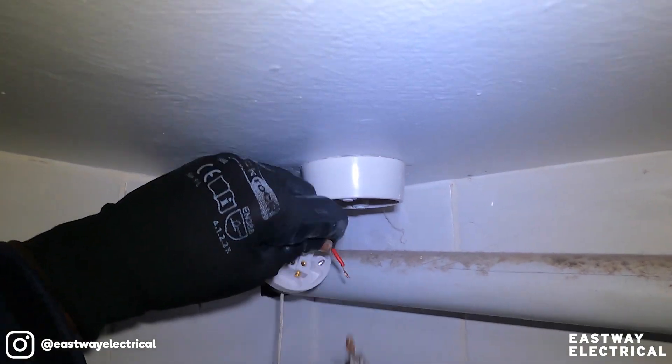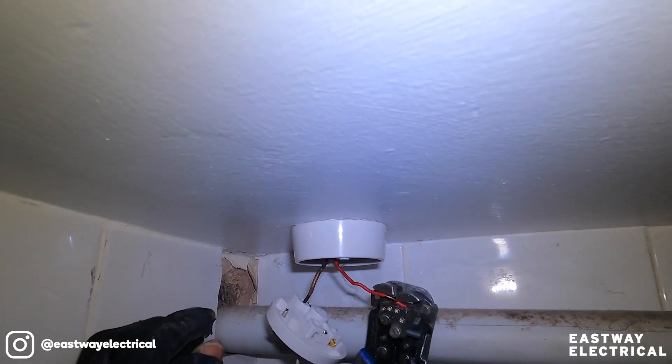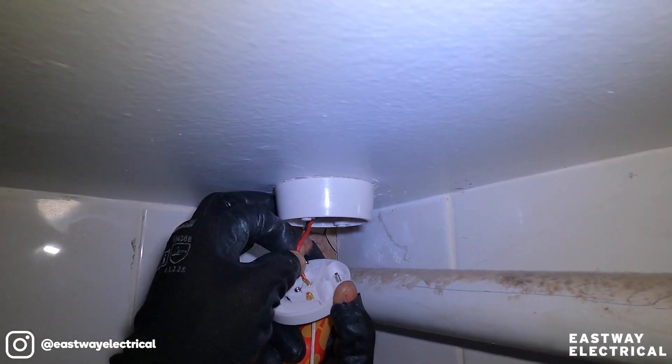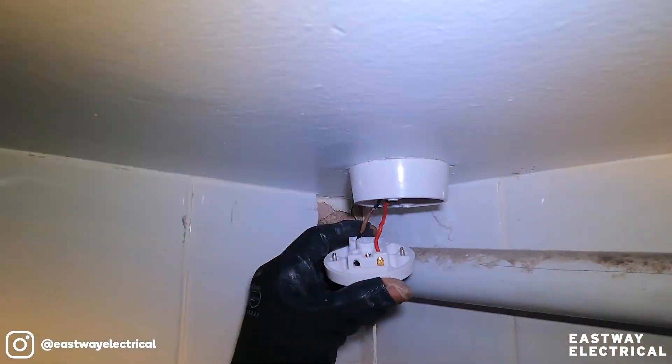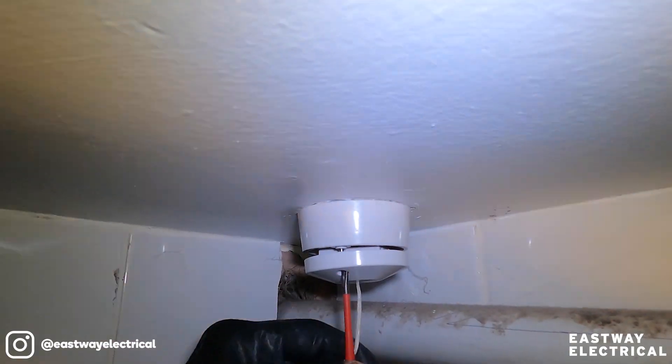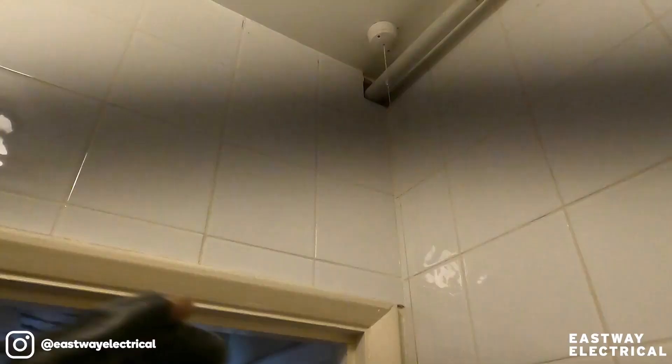This is still alive so I've got to be careful. There you go, lights are on so it's working. Don't work live, always isolate. There you go, it's working.